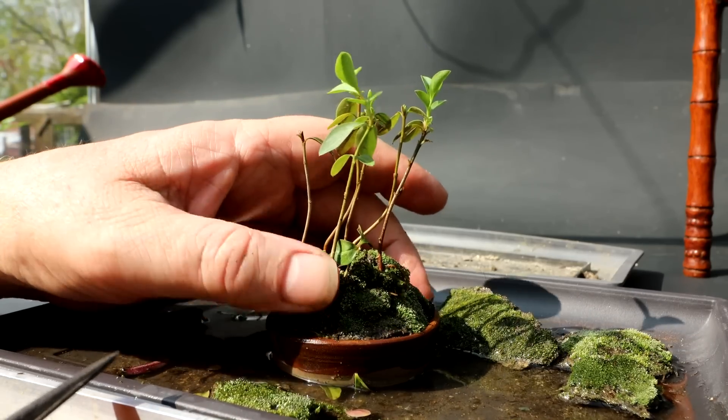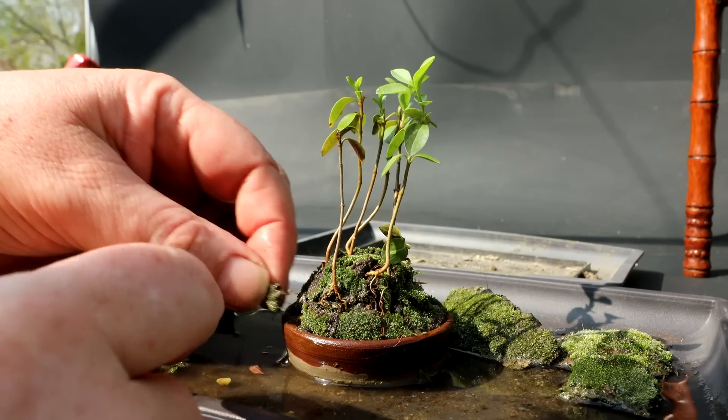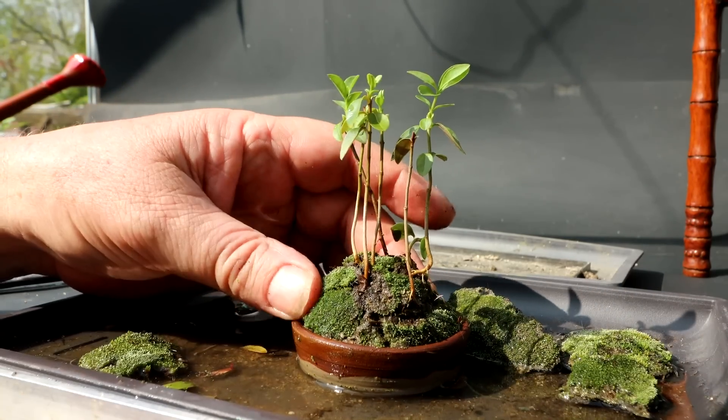This one down here is going in a funny direction, so I'm going to prune off this tip — at least it'll grow up right then. Maybe just a little bit of green added in here. Yeah, that's got it.